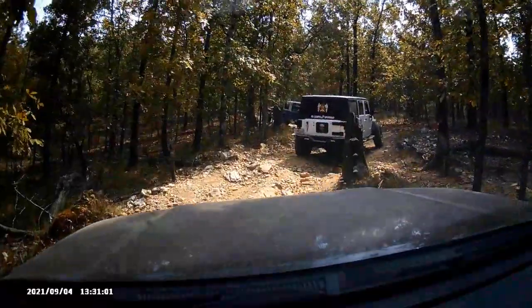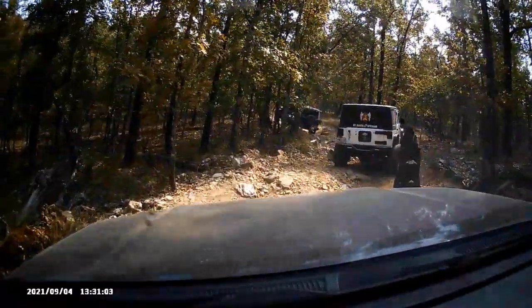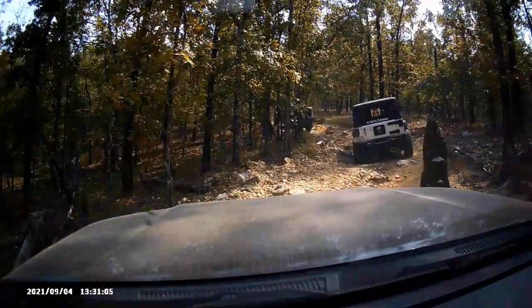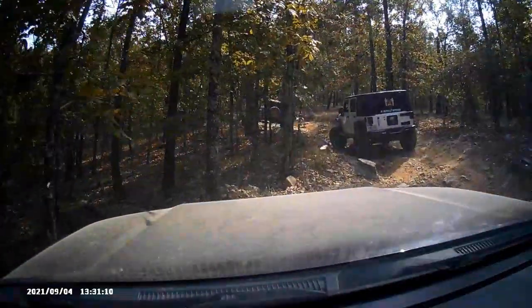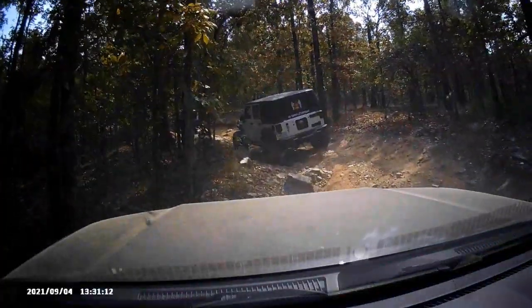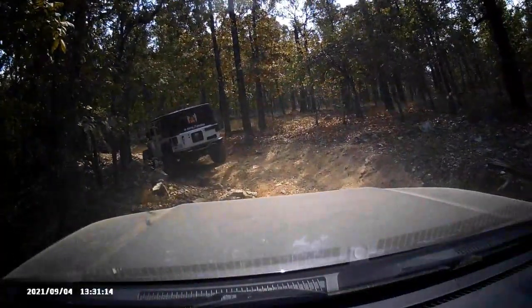This is the second time taking it out. Different terrain from the first time — the first time was a lot of mud, this is more rocks. This is the off-road park that caused the damage to my tire that caused me to have to get new tires.